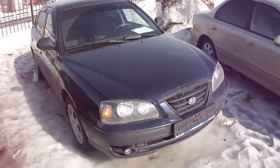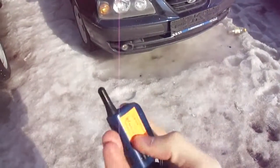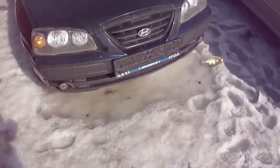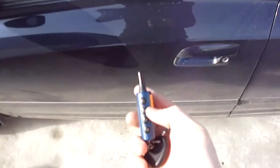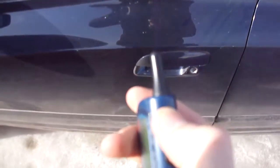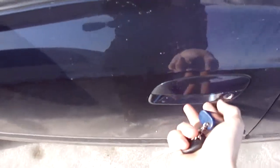So without further ado, here's the key — that's the alarm system. Actually that was optional. To lock the car you just press that button, you see the beeping, and to unlock it, press it, and you just unlock the car.